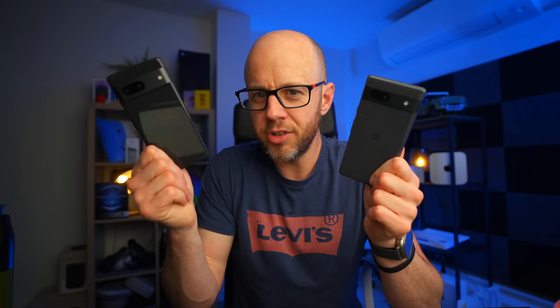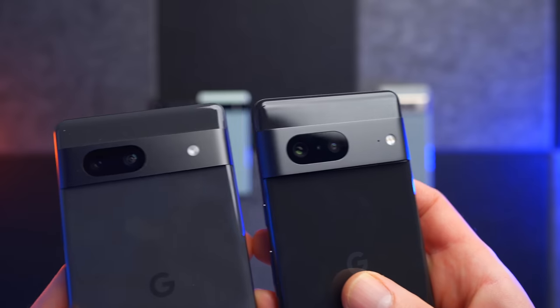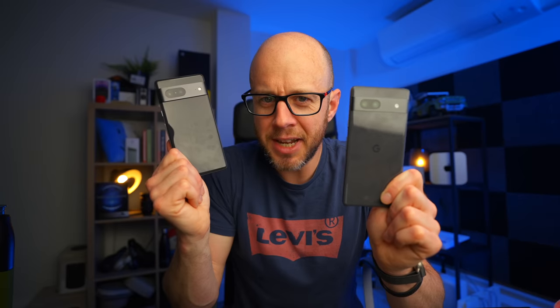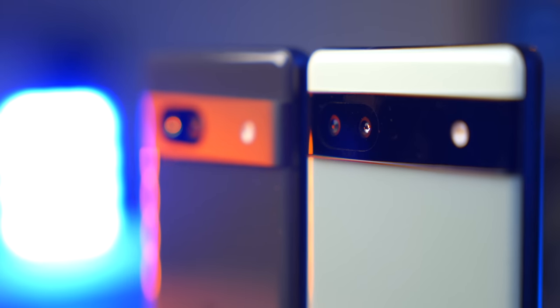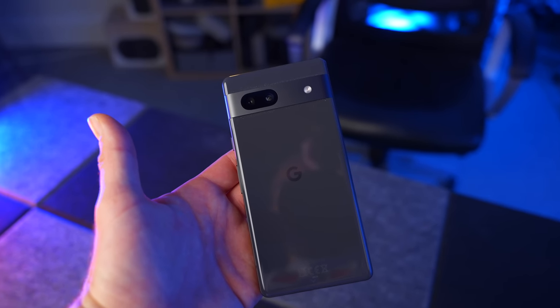Choosing between the two is straightforward: if you want more than 128GB storage, a slightly bigger display, IP68 water resistance, or a slightly better camera, get the Pixel 7. If none of that bothers you, get the 7a. For me, the Pixel A series continues to impress — I've decided right now that the A series Pixels are the best budget Android phones. Best design, top-notch build quality, the best version of Android, the best photos, and Google has added just enough to the 7a to make the 6a feel like yesterday's news.